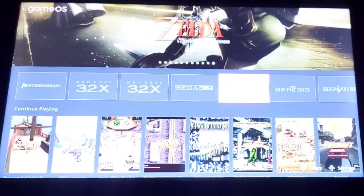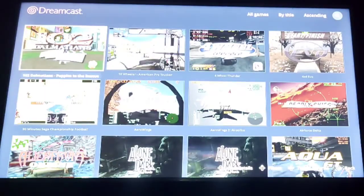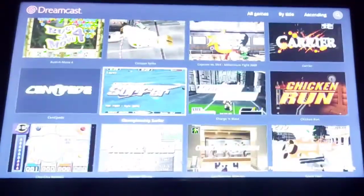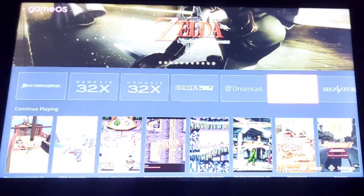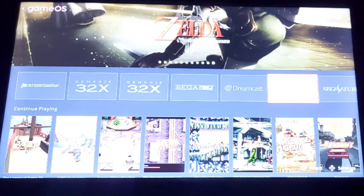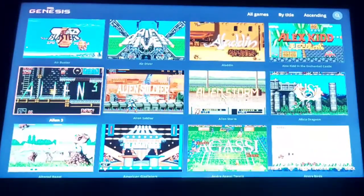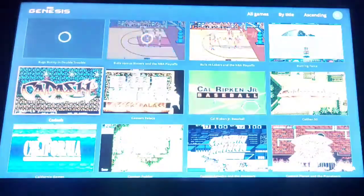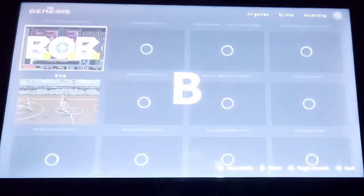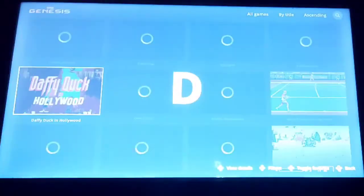I'm relatively new to this, but I'll try to tell you what I've figured out so far. You can change these columns to show more or less and also adjust the aspect of the screenshot. When toggling through the games — I have a lot of Genesis games — I can hit the right trigger and go from letter to letter, kind of like in Hyperspin. And like I said, it's all really responsive for being on Android.